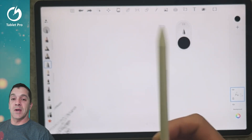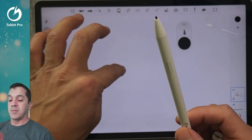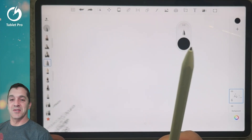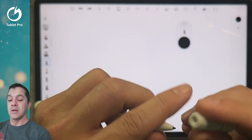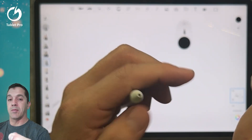This stylus is one of my favorite ones — I like it for a lot of different reasons. It has these really nice nibs that do a really good job of feeling like a pencil on paper, depending on the device you're using. This one has been worn out a little bit, so I recommend getting the extra nibs that come with it. This is pretty common with this type of stylus.